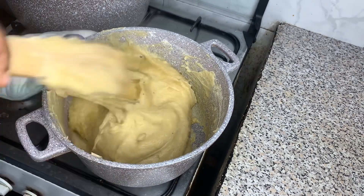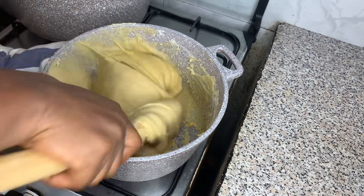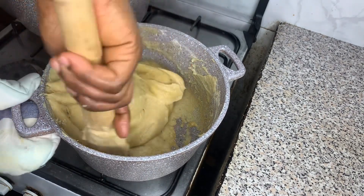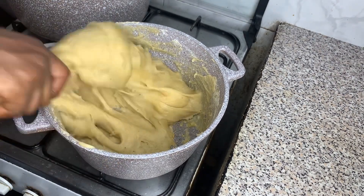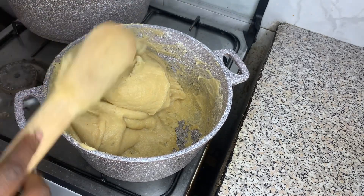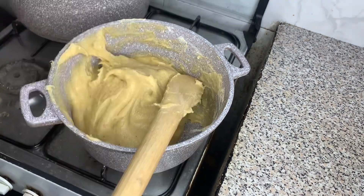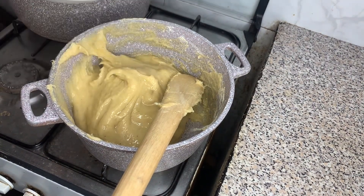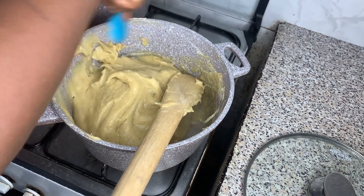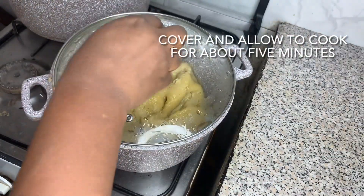At this point you adjust the texture with a little water and cover so the steam can cook it, depending on how soft or firm you want your fufu. This fufu is just like the home fufu because you get to see the seeds of the plantain in your fufu, just like the way you see the seeds. Cover and allow it to cook.